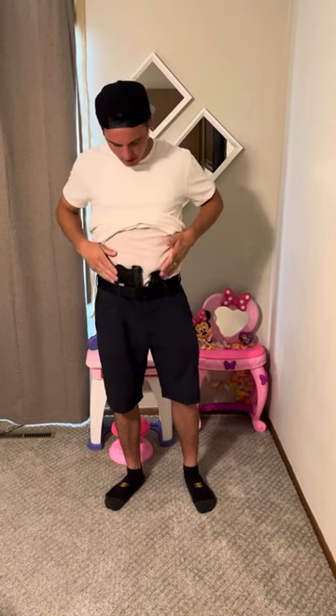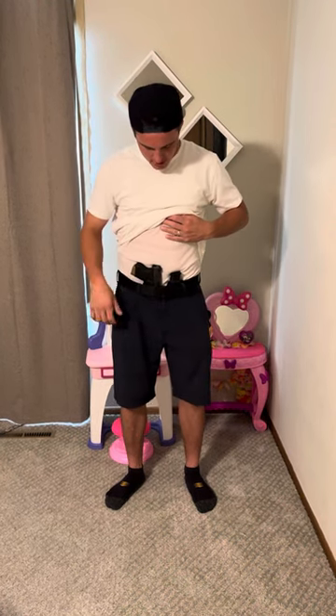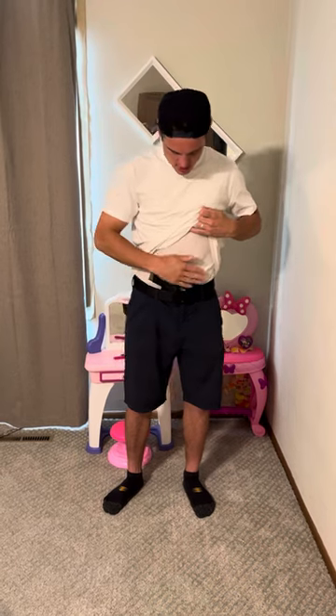As you can see, it bends perfectly with my body where that rope is. If you want to see that rope, you can look in the other video. Basically, there's a rope allowing it to flex with your body, so as you move, it'll be flexing and staying nice and tight to your body.